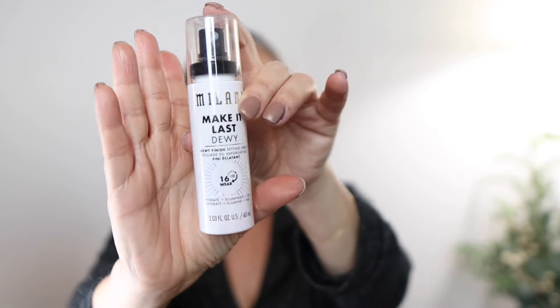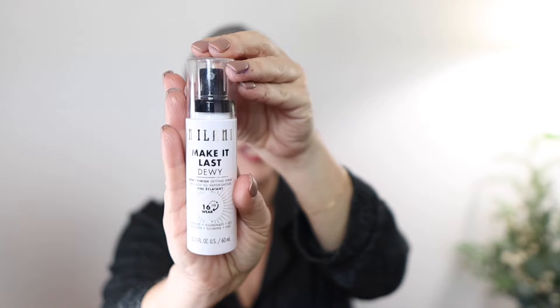One more product — this is not new whatsoever but it's new to me: the Milani Make It Last Dewy setting spray. I hear a lot of creators talk about the original Make It Last, but I haven't tried the dewy version. It smells a little fresh and perfumey, so if scents bother you this might be noticeable, but it feels nice. Here is the look.